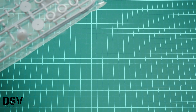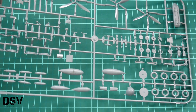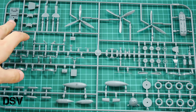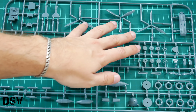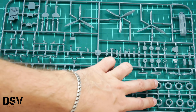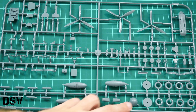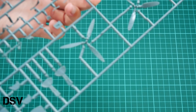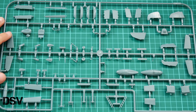Now opening the last plastic bag, which is dedicated to various minor elements. We have two large frames here — there's the cockpit floor, three types of propellers (which won't be used for this build and will stay in spare parts), wheel tires, fuel tanks, propeller hub, and parts for the wheel wells. Overall molding quality looks fine and there shouldn't be any big problems with these parts.